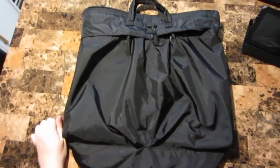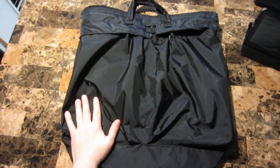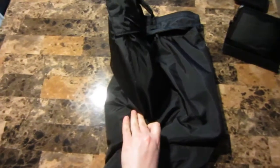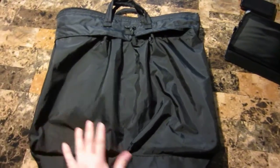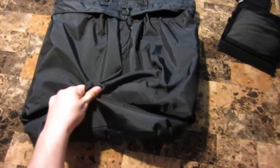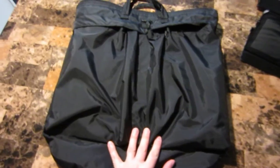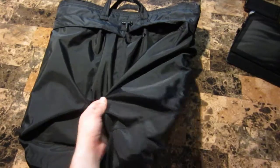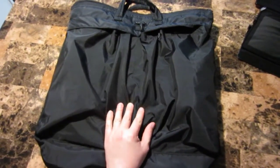In this video I'm going to talk about the military padded helmet bag by Brigade Quartermaster. You could call it a tactical nylon bag. I haven't read anything stating that it's Cordura, so I'm going to assume it's not Cordura brand, but it seems well made and well constructed.